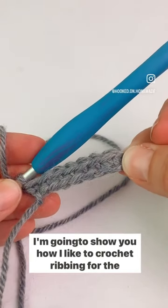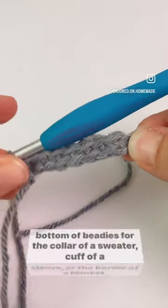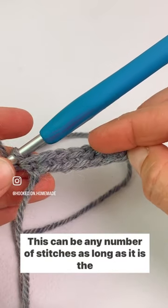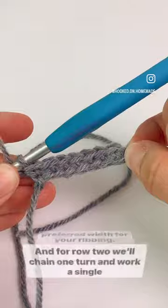I'm going to show you how I like to crochet ribbing for the bottom of beanies, for the collar of a sweater, cuff of a sleeve, or the border of a blanket. You can start with a row of single crochet — this can be any number of stitches, as long as it is the preferred width for your ribbing.